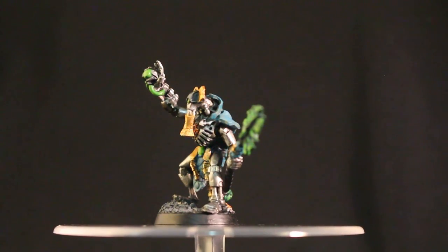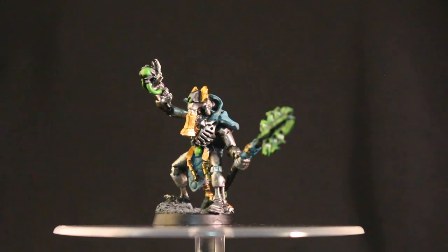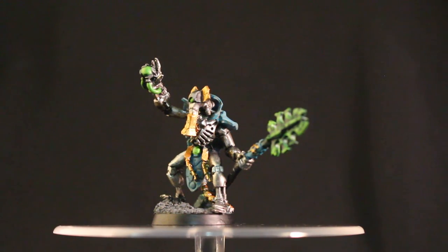What up players? It is Warboss. Stay up in this mug. Welcome to a showcase review, a kind of wrap-up of this Necron Cryptek that I painted for a commission.